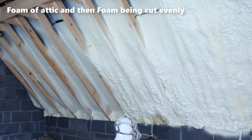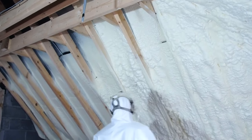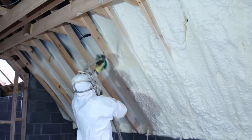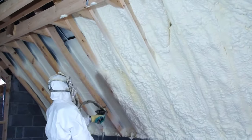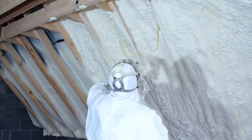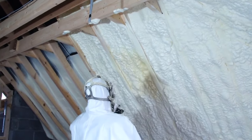Before the actual spraying process commences, a certified vintage spacer system is installed along the sloping rafters. This system is essential as it creates ventilation behind the airtight wall of foam that will soon be sprayed. The spacer system, typically in black, serves as the base onto which the foam will be sprayed, ensuring space for airflow behind the foam insulation. Once everything is prepared, the expanding foam application begins, starting as a liquid and swiftly bonding onto the spacer vent system and the roof timbers.